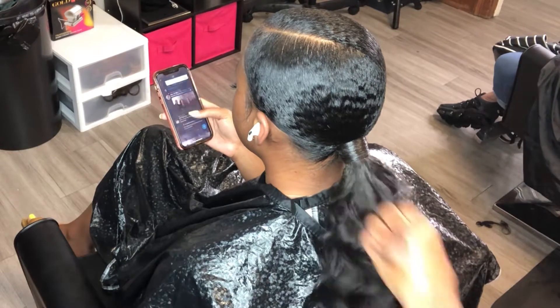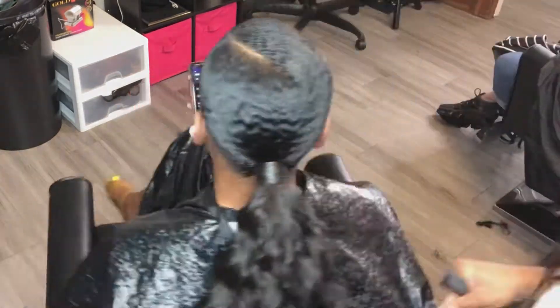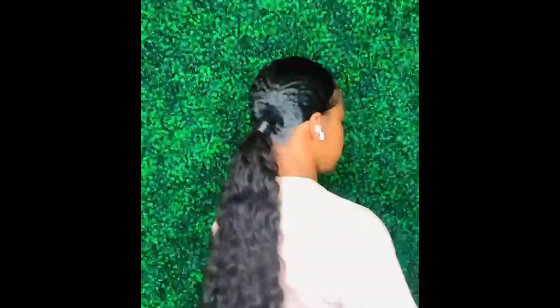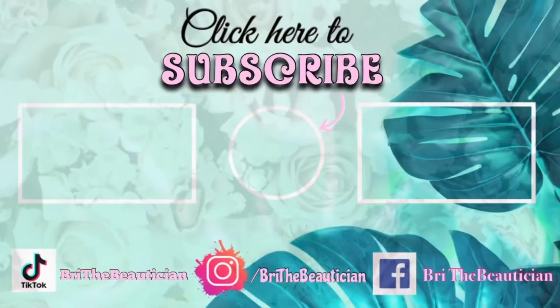Once I have the ponytail secured, I'm just going to go over and touch it up. And this is how it turned out, guys — let me know what you think. As always, thanks for watching. Please remember to follow me on Instagram, add me on Facebook and TikTok, and please comment, like, and subscribe.